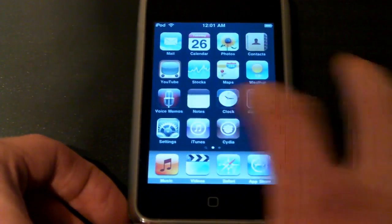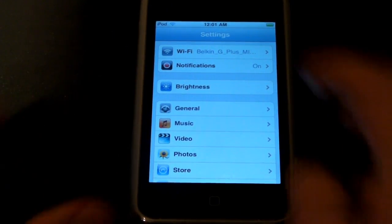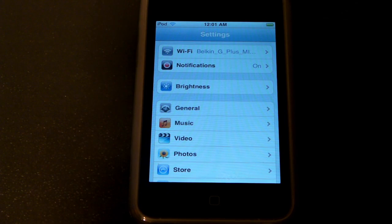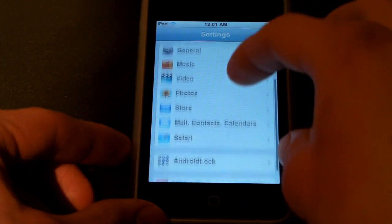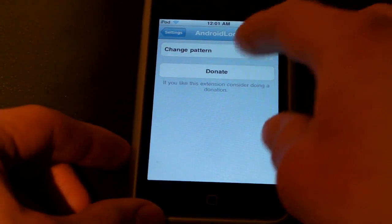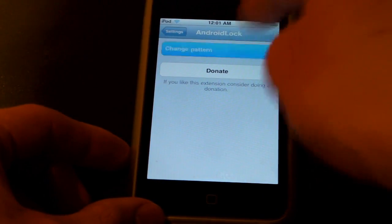Real quick, let me just show you a little bit how it works. It's a very simple app but it's really helpful, because I know I've had my keypad off for a long time — it's just not worth it and it's really annoying to have to slide to unlock. Go into your Settings and it'll be a new option called Android Lock. You can donate or change the pattern.